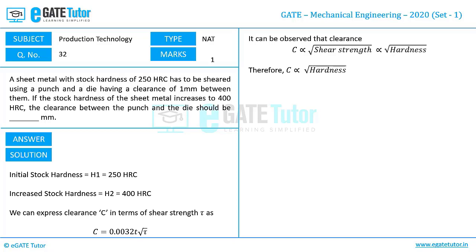Removing the proportionality, we can write C1/C2 = √(H1/H2). We know C1, we know H1, and we know H2, so substituting those values, the only unknown is C2 — the clearance between punch and die when the stock hardness increases to 400 HRC. On simplifying, we get the clearance C2 as 1.26 mm.